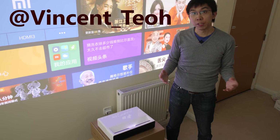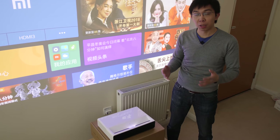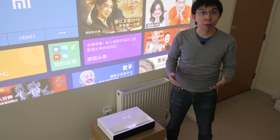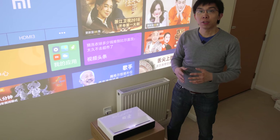Hello everyone, Vincent Teo from HDTV Test here. I'm a professional calibrator and display reviewer. Today we're taking a look at the Xiaomi Mi Ultra Short Throw Laser Projector, which is capable of creating a 150-inch picture from only 20 inches away from the wall.